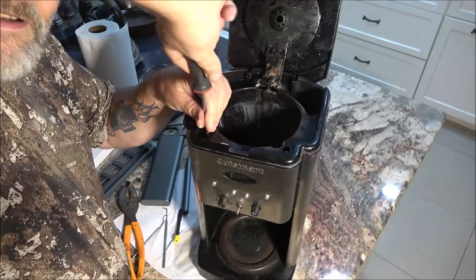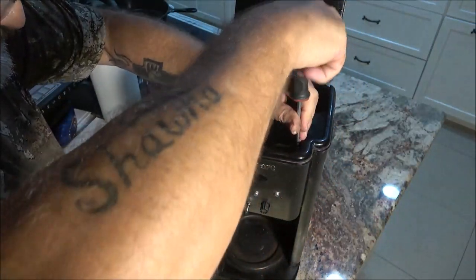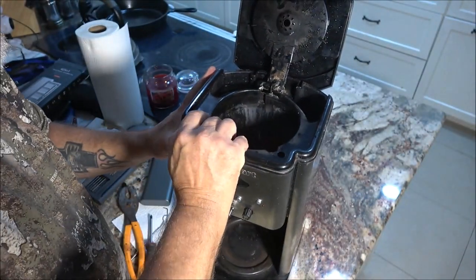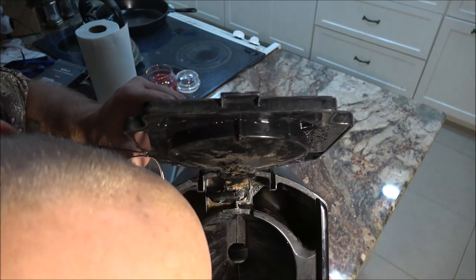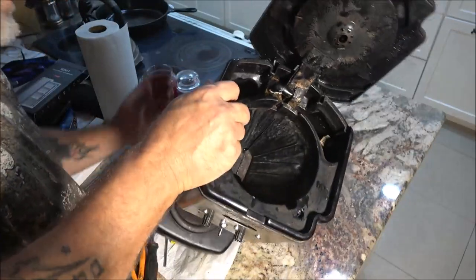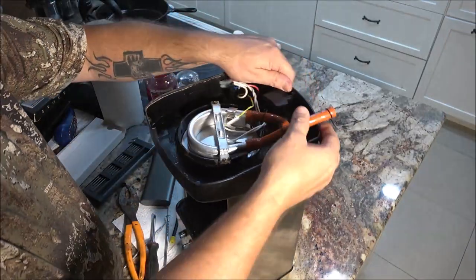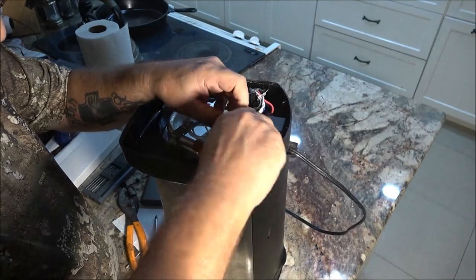I can blow through it now — before I could barely get air through the hose. So I could not blow through it but now I can. Maybe I got it unclogged just doing that. I don't see any screws down in there; I'd like to get this off so I can soak it in vinegar, but I'm not sure. The back — it's all in one piece. Sounds like it's clear. I'm going to put this back on.